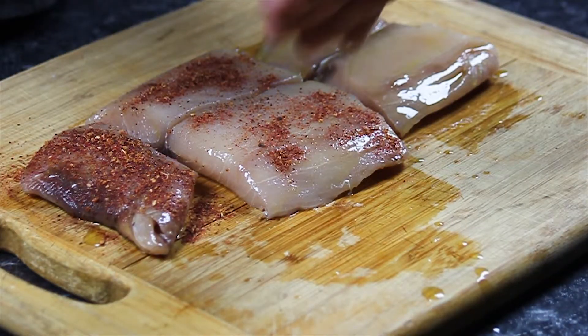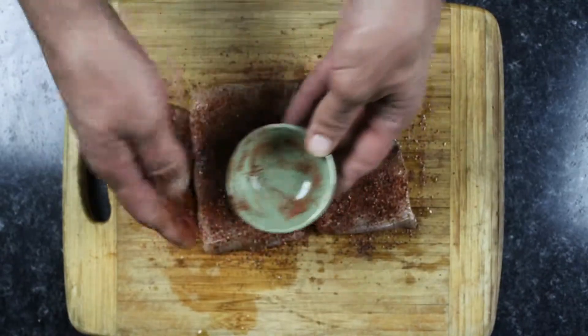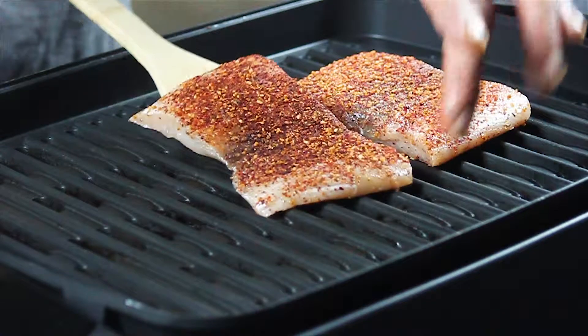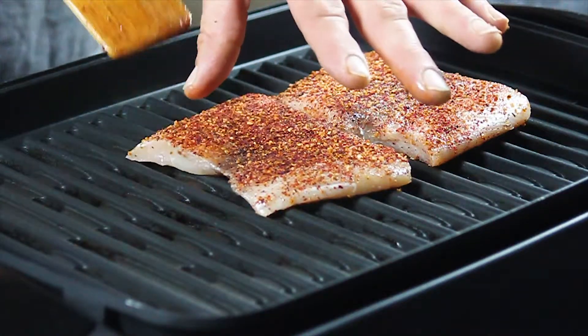This seasoning is salt-free, but it has a nice amount of brightness from the citrus notes. It's important to avoid overhandling our Mahi Mahi on the grill to keep the fish intact and ensure beautiful grill marks.